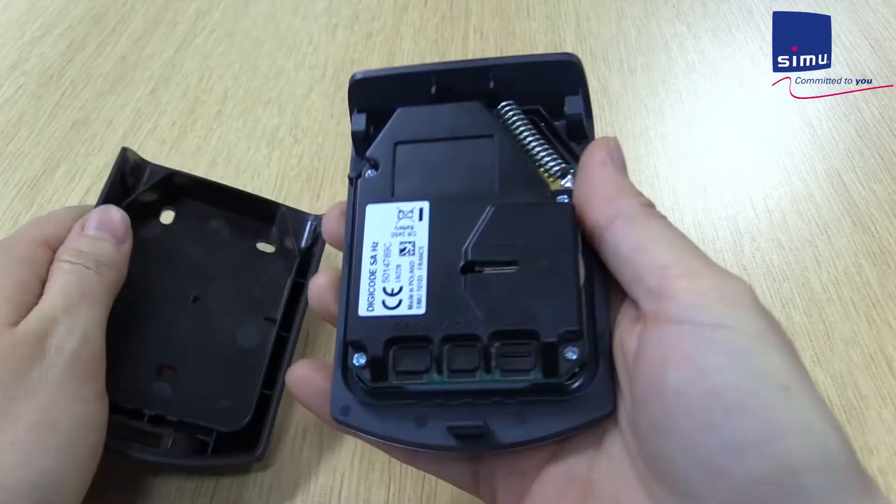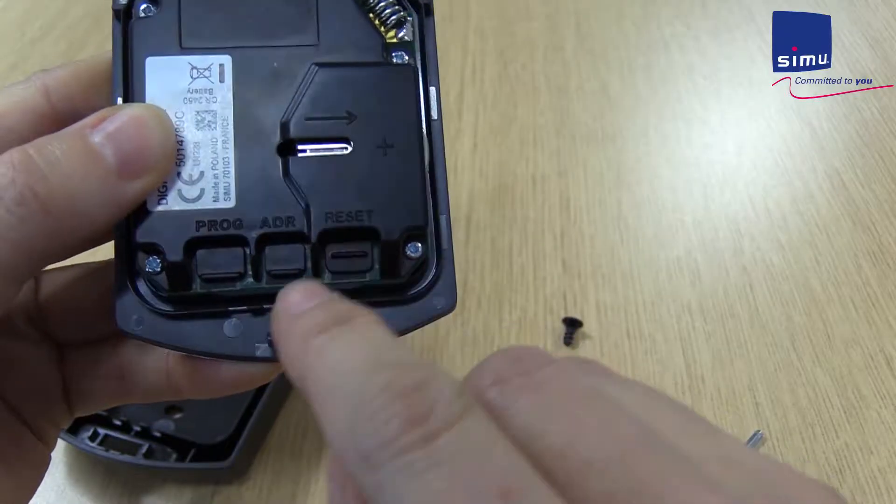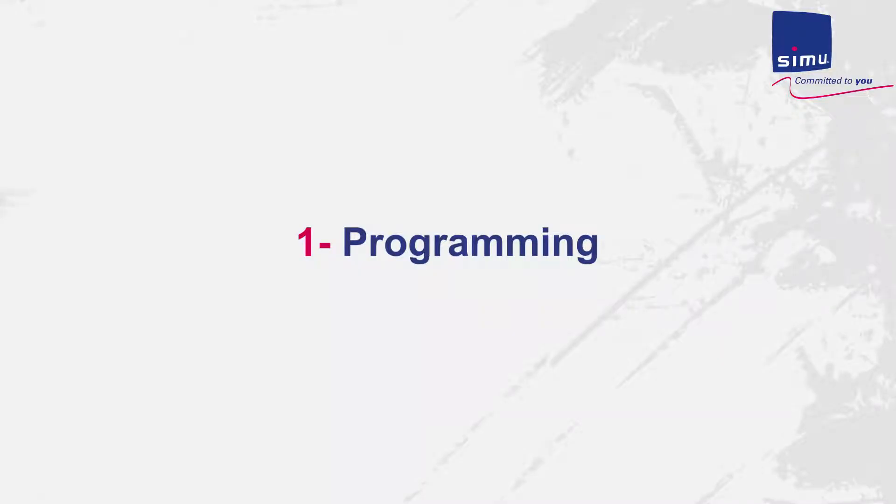Open the case and power the keypad by pressing and holding the reset button for about two seconds. This only needs to be done once on a given keypad.